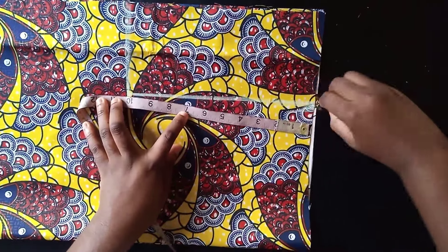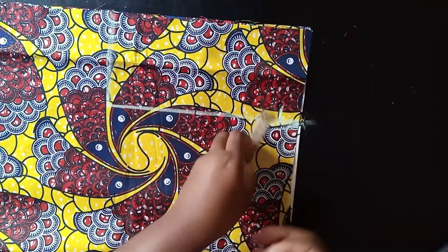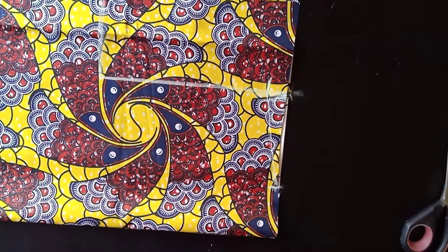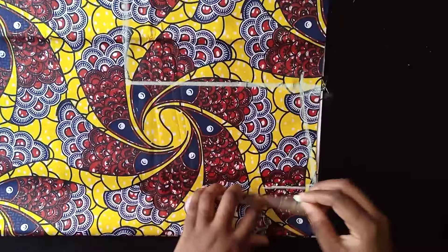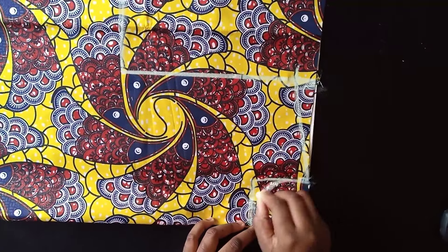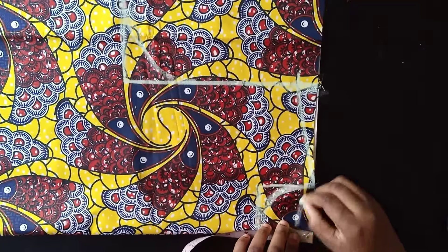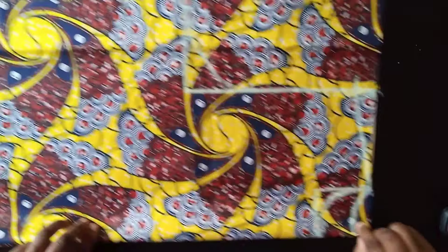Come down by one inch for your shoulder slant, then mark your neckline three inches here and connect the slant. That's three inches from here to here. For the front neckline, come down by three inches and also mark three inches across — three by three is what I'm using — then connect it. For the back neckline, mark one inch and connect it to the neckline.